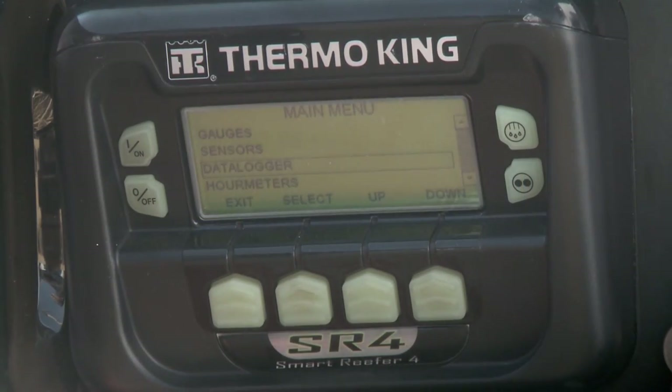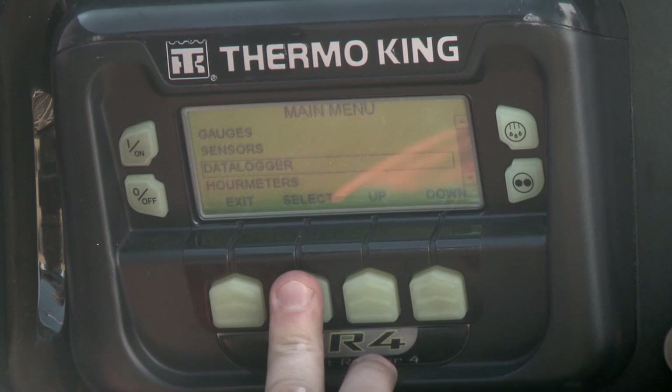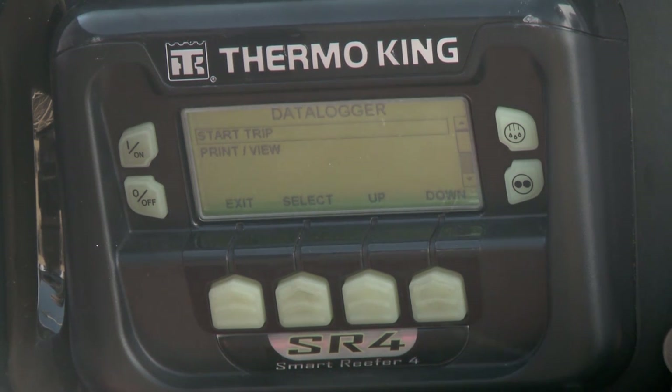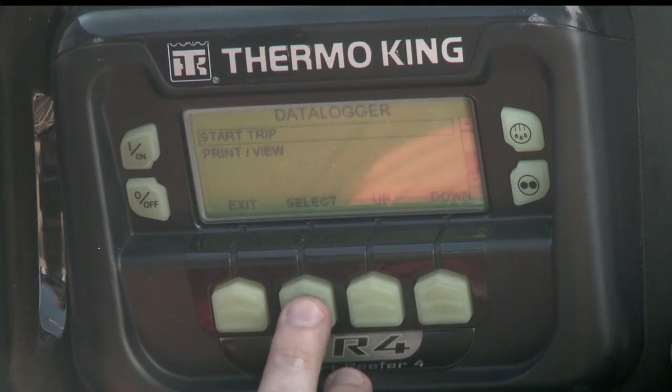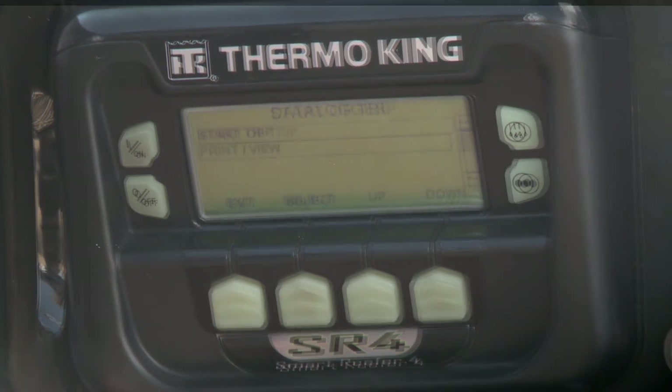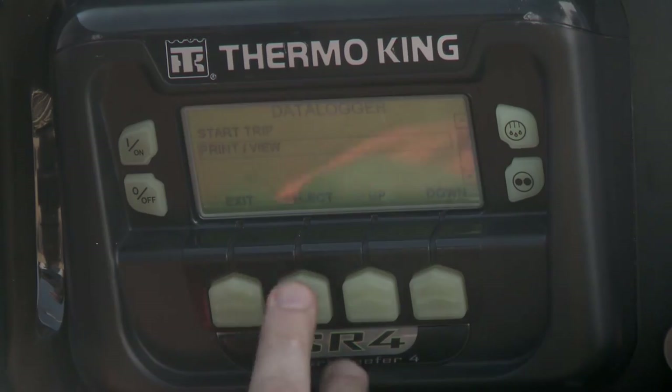To use the data logger, select Menu and then scroll using the Down button to select Data Logger. The options you'll see on screen are Start Trip and Print View — use the Up and Down keys to scroll. Select Start Trip, then Start of Trip to log the start of your trip. Select Print View to print or view the data.